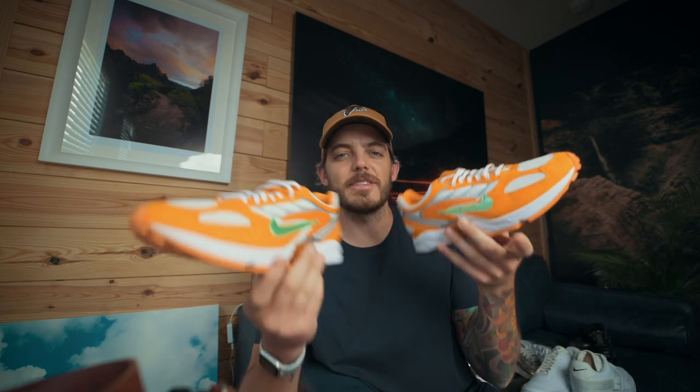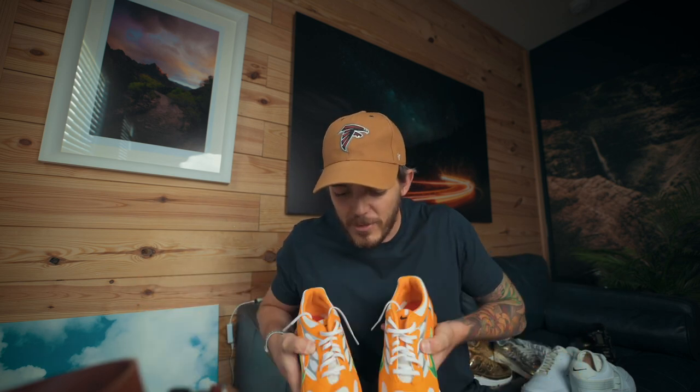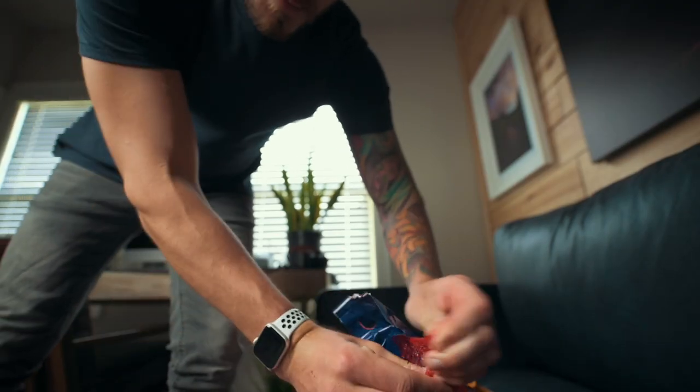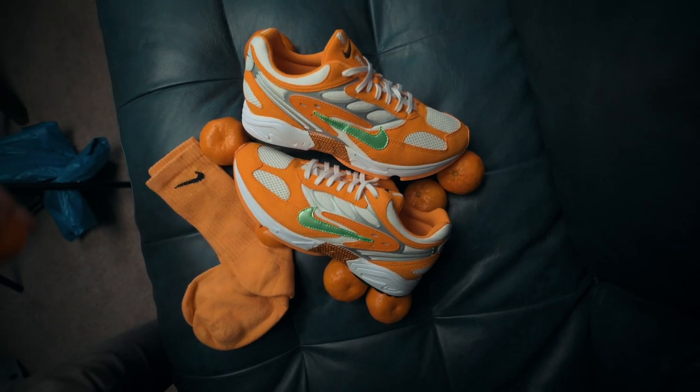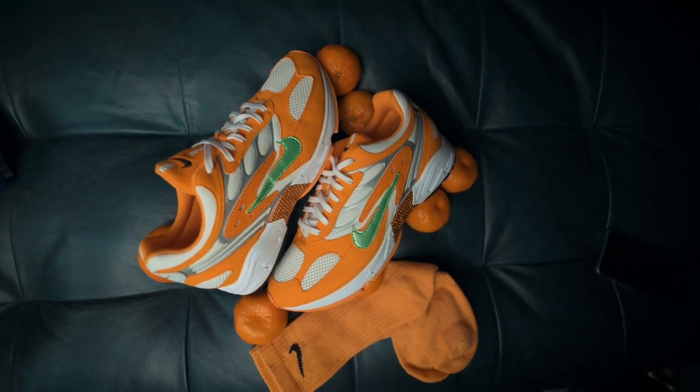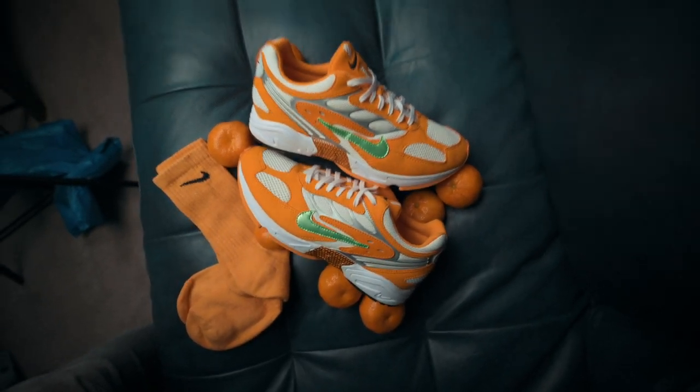Next up are these orange shoes. When I look at them I think of the oranges I have downstairs in the refrigerator — it goes with the whole stay-at-home theme. I'm going to use this blue couch again as a backdrop because the blue with the orange just looks too good together. We also have a pair of orange Nike socks that'll pair perfectly. Going to run, grab the oranges, set up a composition. This is going to look solid — it'll be a 4x5 crop for Instagram.